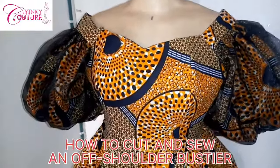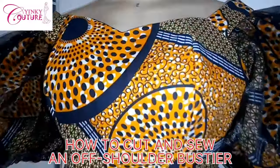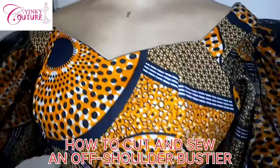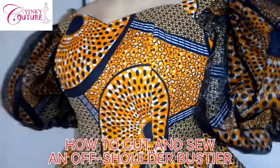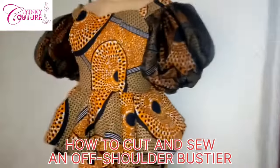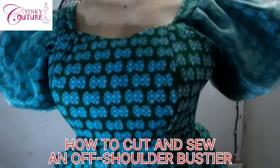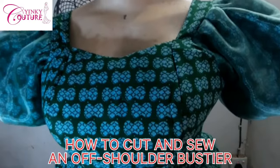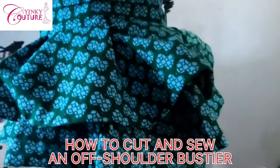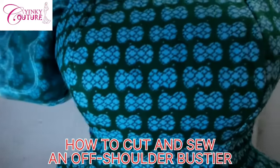Hi everyone, welcome to a new tutorial. I'm Yinky. Not long ago I did a tutorial on how to cut and sew this type of exaggerated sleeve, and people keep asking me how I did the bustier and how I cut and sew it. Right now I want to show you how I did the cutting and sewing of this bustier. This is the picture to remind you of that video on my channel. I used this green Ankara for this one, and you can see it's still the same type of bustier and the same sleeve, just that this sleeve is not as exaggerated as the former.